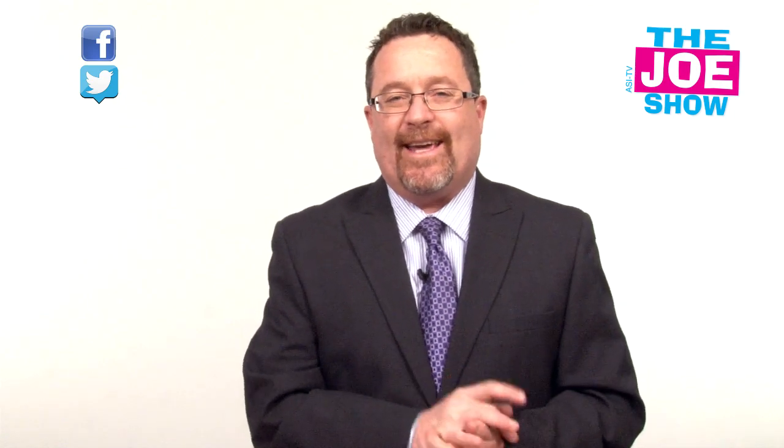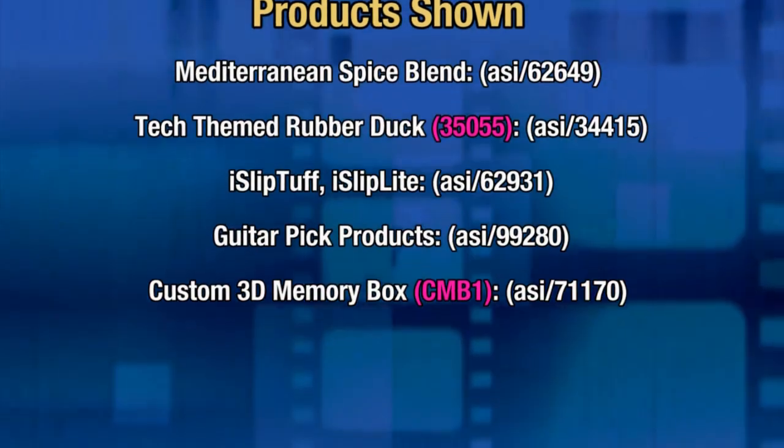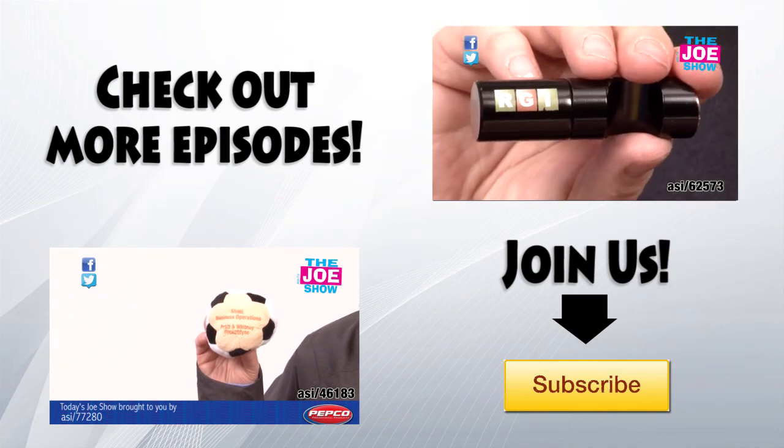That's all the time we had today. Thanks a lot for watching. This is ASI TV. We'll see you next time.